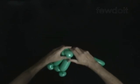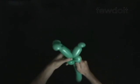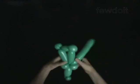Lock both ends of the ninth bubble in one lock twist. The rest of the balloon is the tenth bubble.